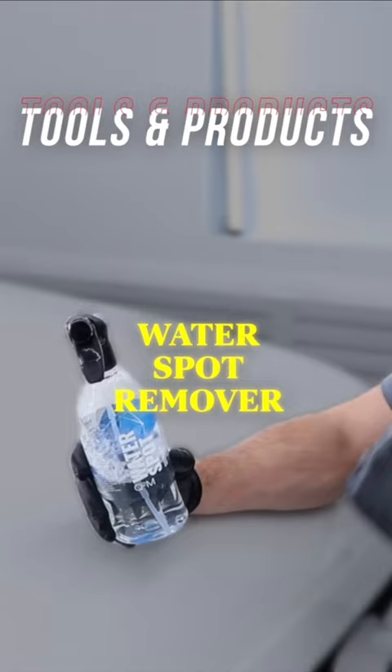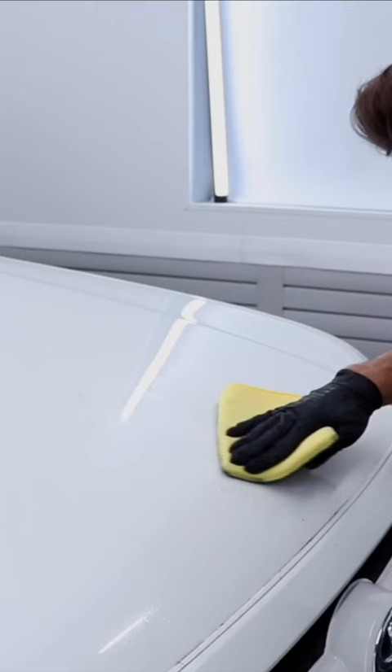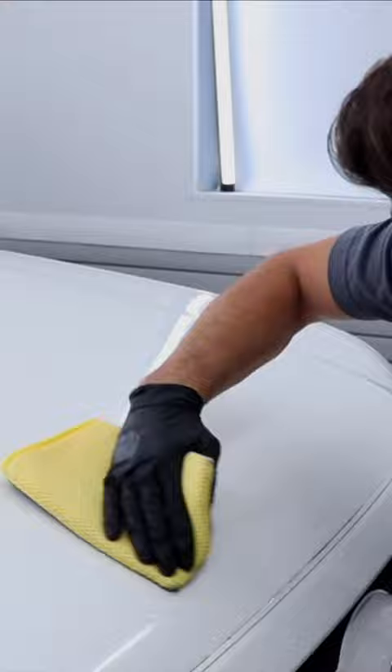I'm going to spray this right on the paint and you can see how it pulls all of that stuff off with no aggression. The third way I would attack this, if that does not work, is taking my clay mitt or clay bar and my Optimum No Rinse solution, spraying that on top of it, and very lightly taking my clay mitt to the paint. Then I'll take my microfiber towel and mop it all up.